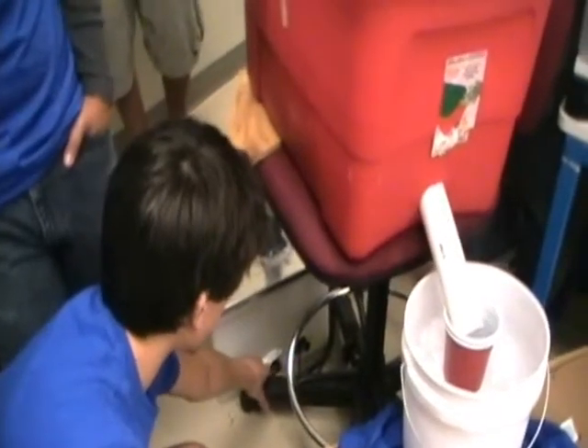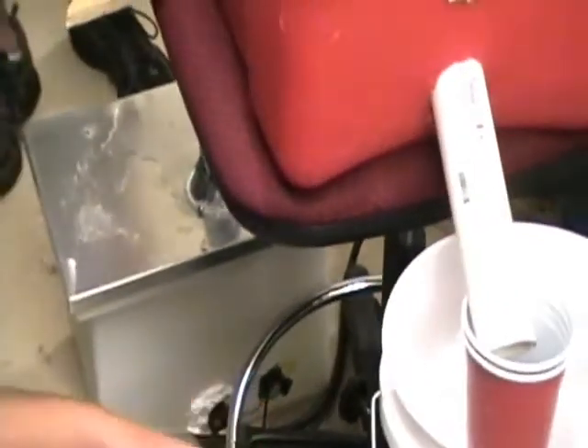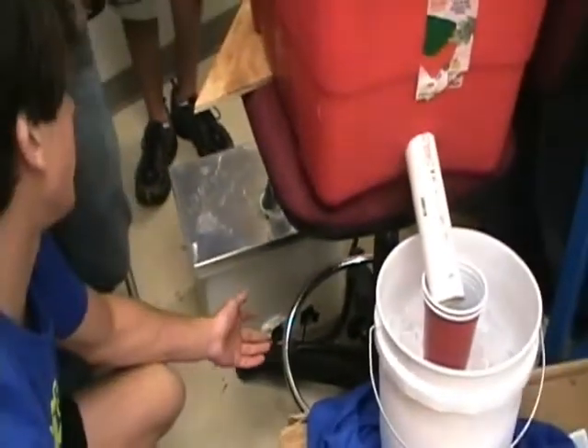Here's the heating element in the center, and the thermostat, and it's wired so the power comes through the thermostat. It's supposed to kick on at 120 degrees or so, and then it'll stop the heating element from getting the water in the bucket too hot, and it'll cut it off at around 180 degrees or so.